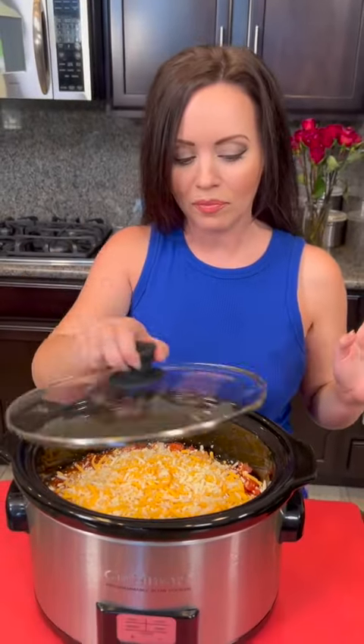Now we're going to put the lid on it. We're going to cook this on high for two to three hours or on low for four to six hours. But we need something to go with these Mexican meatballs, so now we're going to try to make a quick and easy version of Mexican rice.